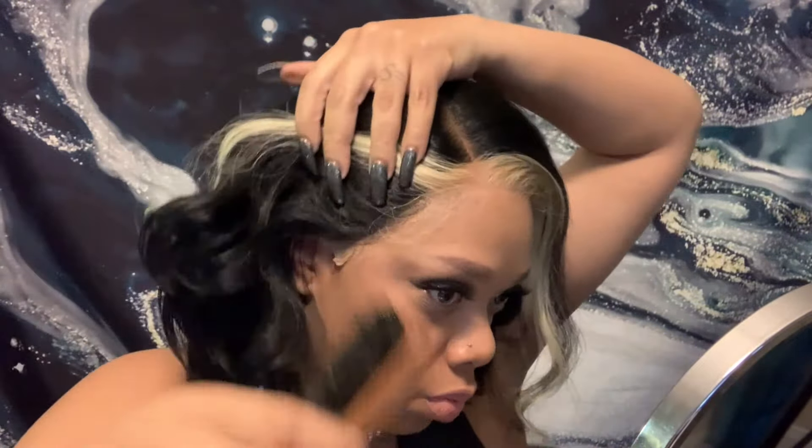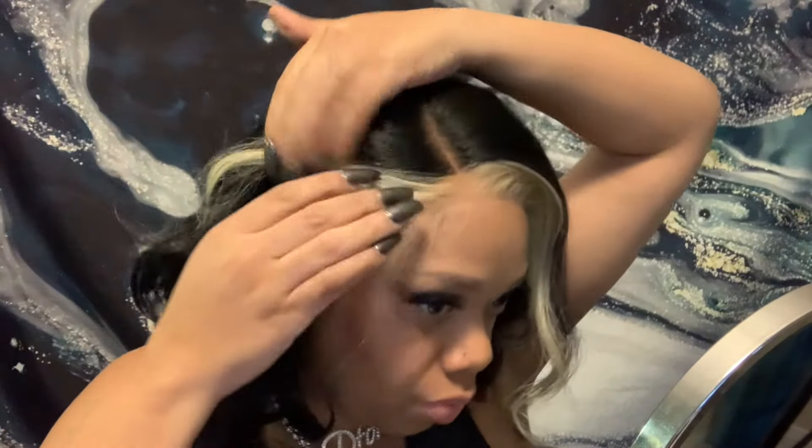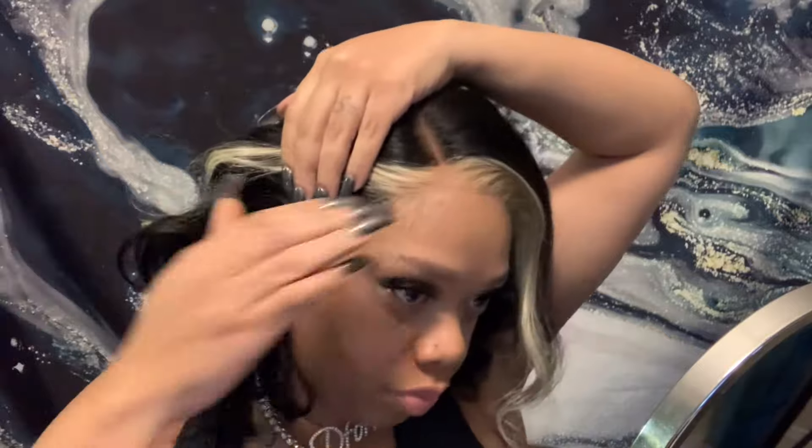I almost forgot to tell y'all — this wig does not shed a lot at all. When you first cut off the lace it sheds some, but that's the only shedding. It does not tangle easily either. I really like this wig. I tried to play with the baby hairs, including the blonde ones. Alright, I hope you enjoyed this video!